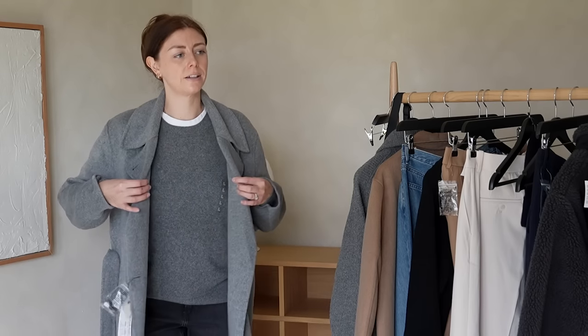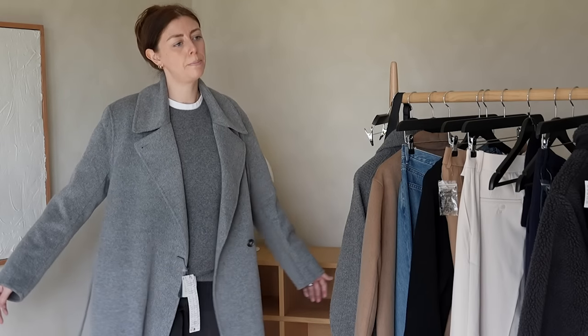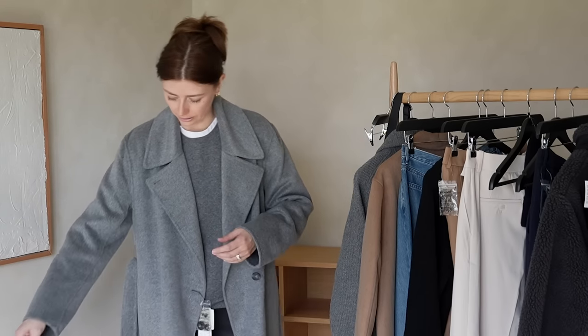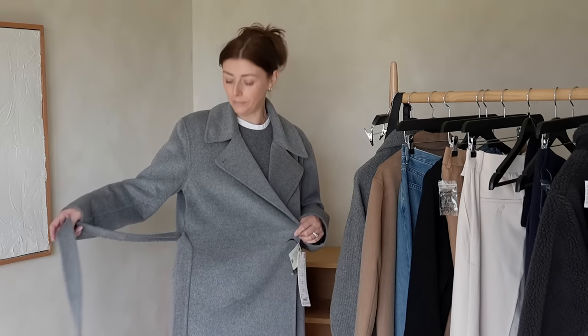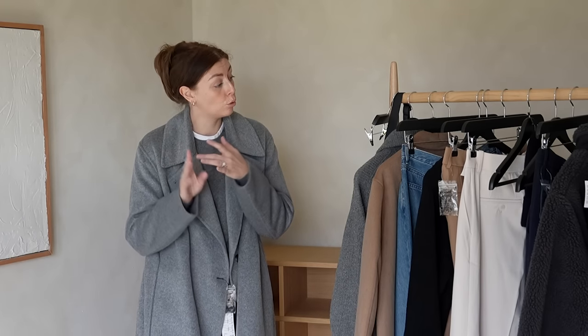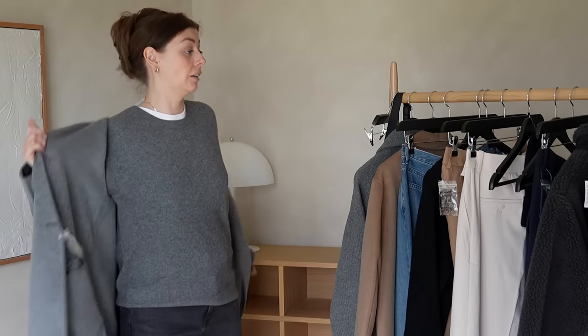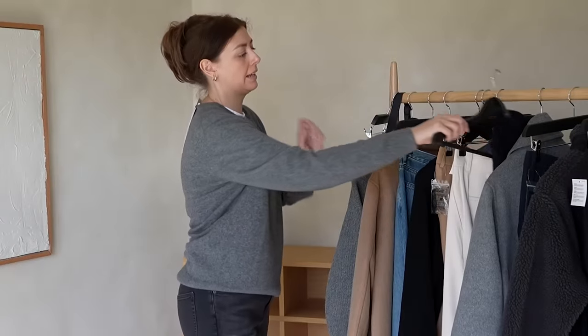It has deep vertical pockets and, because it's double-breasted and wraps over, it has a nice drapey effect when worn undone. The dangling half-belt is a bit of an issue, but overall I think this session has taught me there's definitely value in Uniqlo coats — thumbs up.